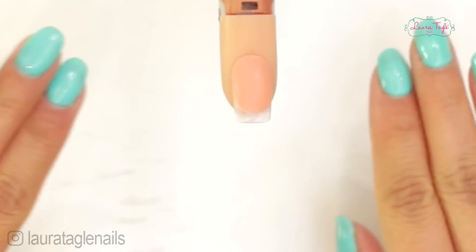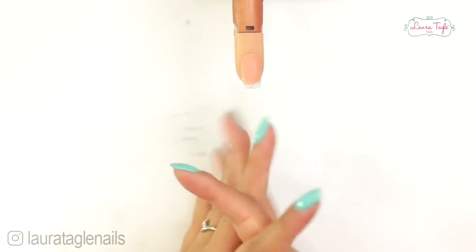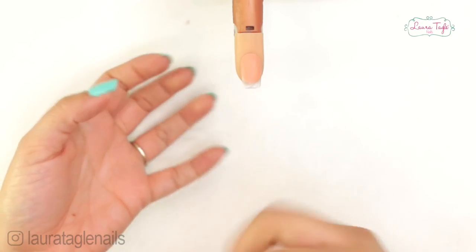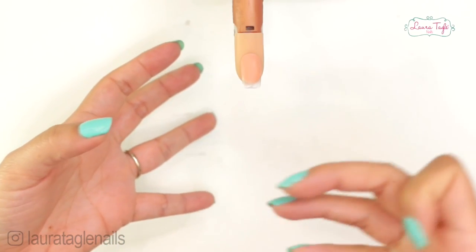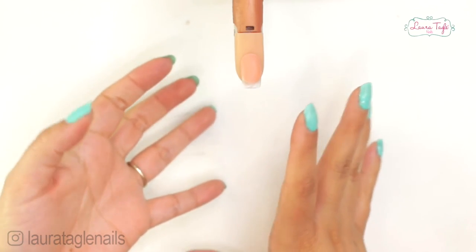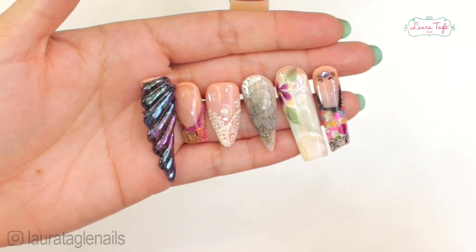Which one do you like best? The acrylic nail technique is ideal for people who want a very resistant option — for those who do rough work with their hands, or for people who want very elaborate decoration with a lot of texture, colors, or longer nails. With the acrylic technique we can do very simple things such as a small extension as well as extremely elaborate over-the-top nails.